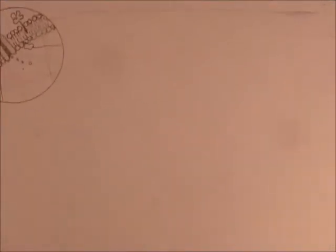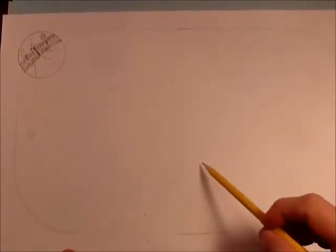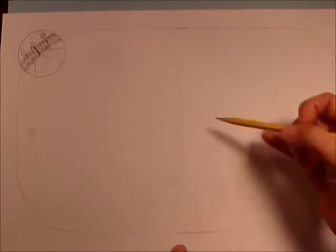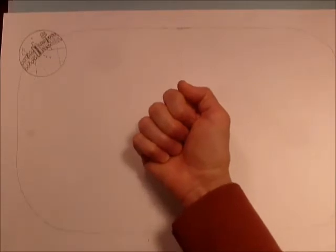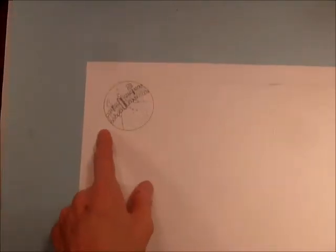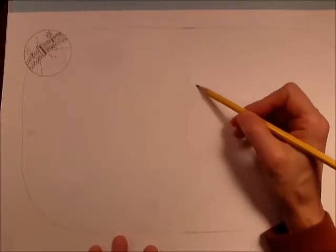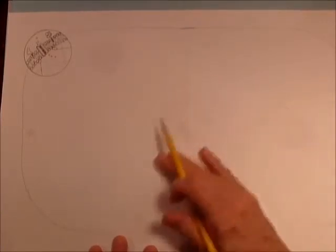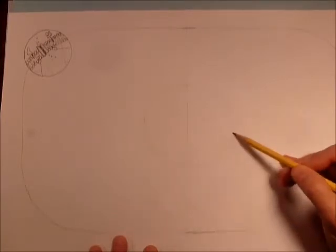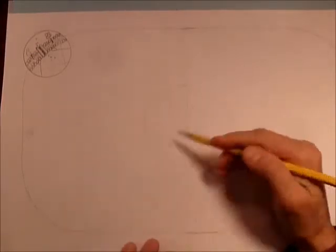I'm going to zoom out and show you the whole page. We are going to put the nucleus in the center — it's not always in the center of every cell, but here we're going to locate it there because we're going to make use of this crack running down. The nucleus is going to be about the size of your fist. You don't need a circle guide because in real life a nucleus isn't perfectly circular. We're going to put it right in the center on either side of that crack.